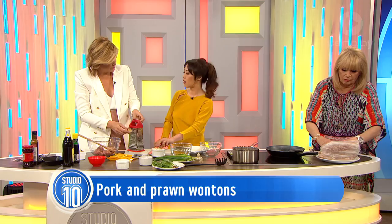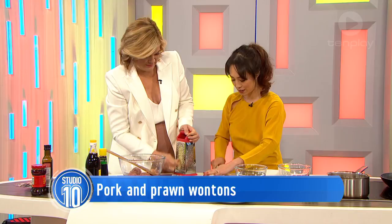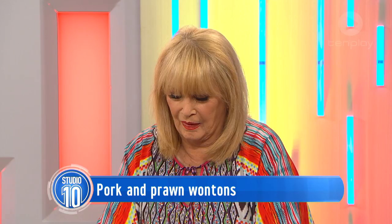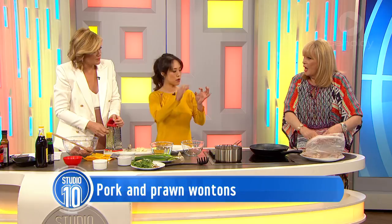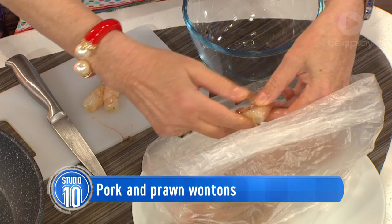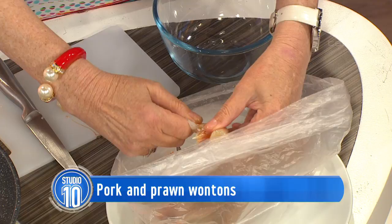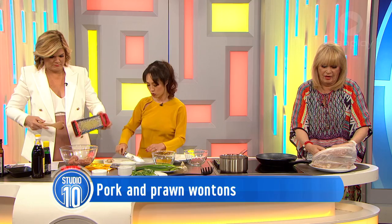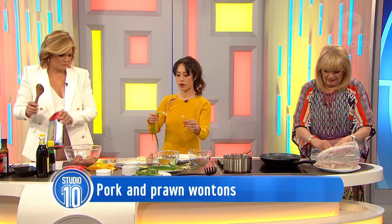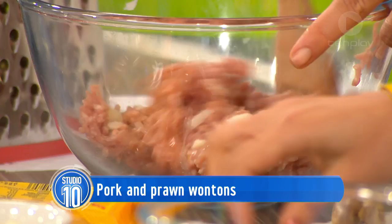I've got some water chestnuts here and I'm just going to coarsely chop those and pop them in. For deveining the prawn, you just pull it out — pull the head off, start peeling the body, go like that with the legs and then squeeze the tail and it pops out. We don't want the poo track! Just coarsely chop the water chestnuts and pop them in.